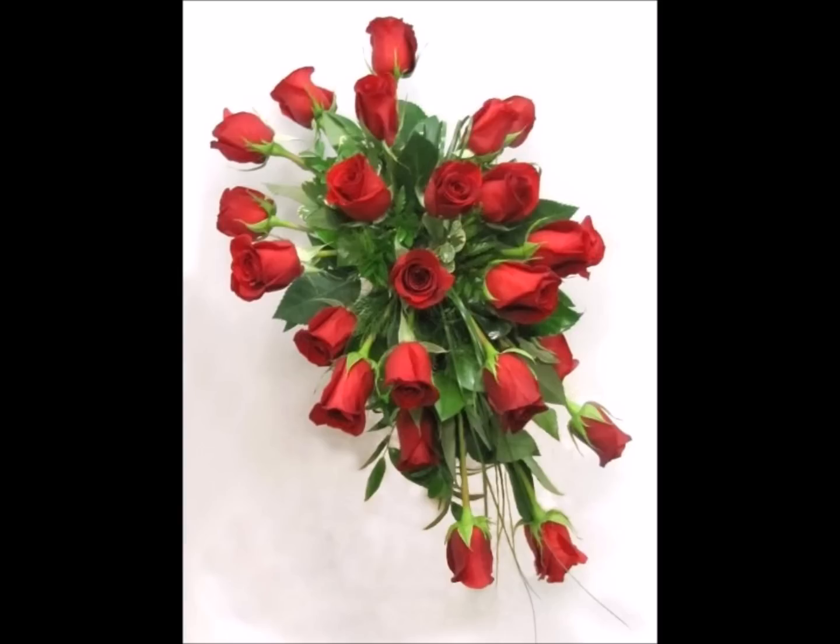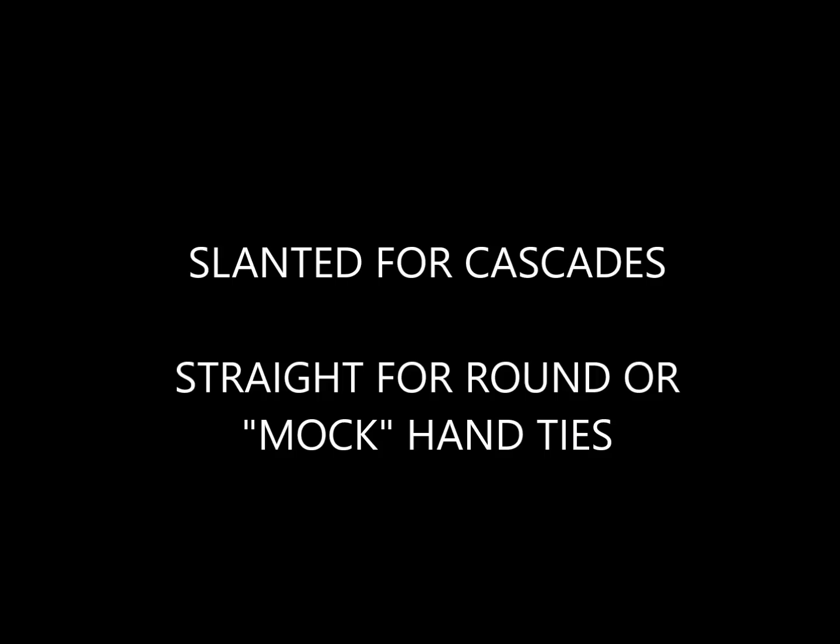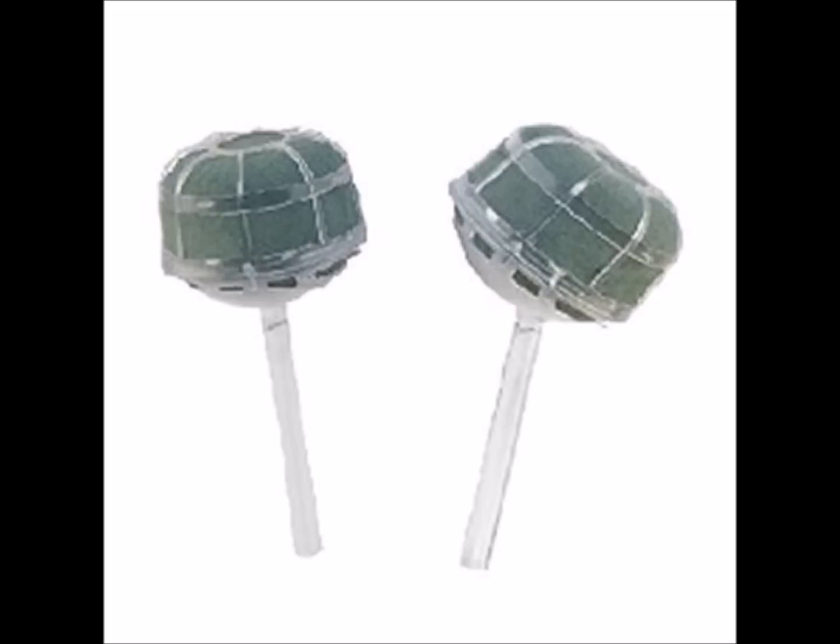I am going to use roses, and for the first step you need to choose a bouquet holder. I use the Quality Foam Holders by Oasis. Slanted holders are for cascades, and the straight handle holders are made for round or even a mock hand tie that will give that needed nourishment of water for those fresh flowers.